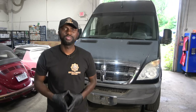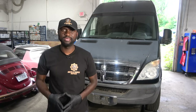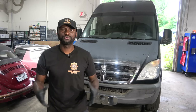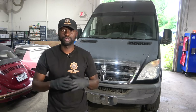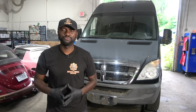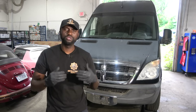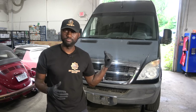Hello viewers, welcome to Keats Auto and Truck Repair. Today we have a 2008 Dodge Sprinter with a 3.0 liter. The customer complaint on this vehicle is the van is losing power tremendously. The check engine light remains on on the dash and when the van is driven down the road the vehicle only goes up to 30 miles an hour. So this vehicle is in limp mode.